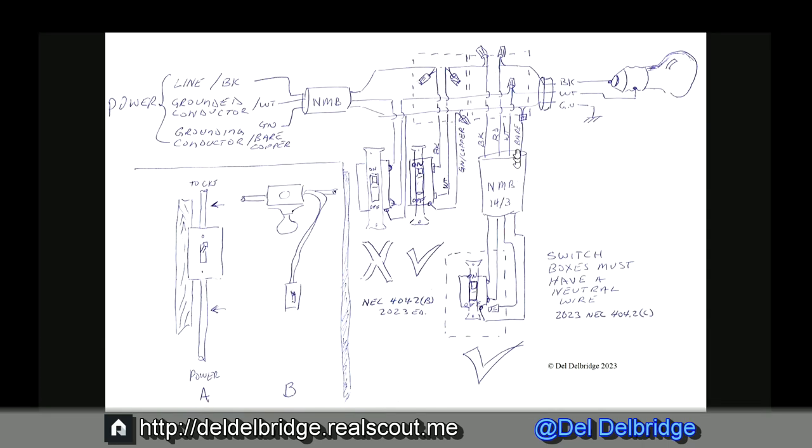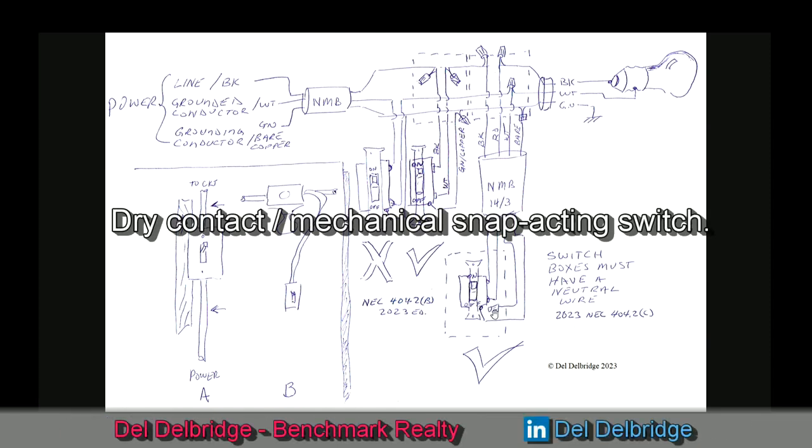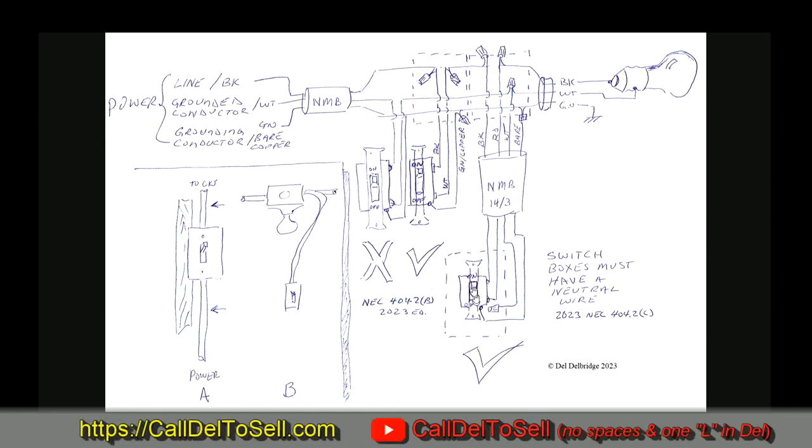Several editions of code ago, we changed some of the exceptions and added a requirement that there must be a neutral wire or ground dead conductor in the switch box. This is from the 2023 NEC 404.2C — you must have a neutral in that box. As we enter a time of electronic dimmers and Wi-Fi switches, smart switches need a neutral because they must be alive at all times to listen for commands like Alexa or Hey Google telling them to turn on.